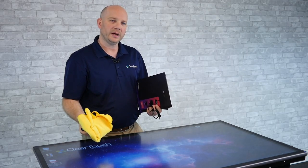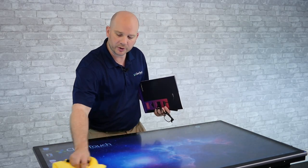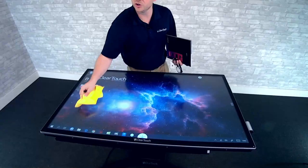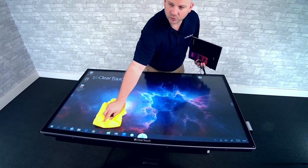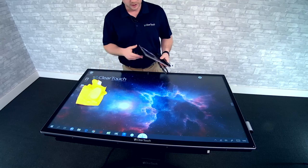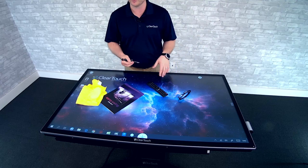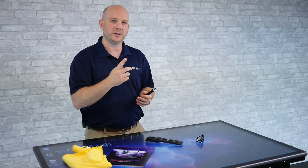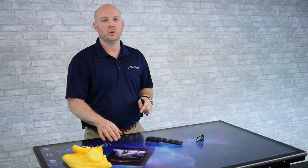One more thing I want to mention — it's very easy to clean. I'm just using a chamois right here. Remember, it doesn't pick up inanimate objects as touch. The chamois isn't registering as a touch, whereas with some infrared products you'd clean the screen and accidentally launch everything on the panel. With this, I can clean it with ease without worrying about opening applications. Only the pins that come with it and your finger will register as touch points, making it perfect for table mode and easy to use in your classroom or office.